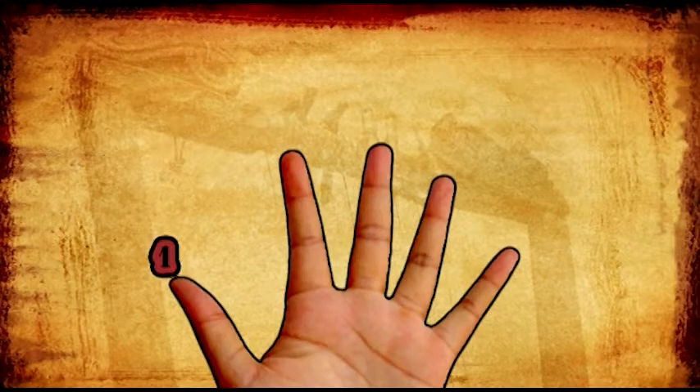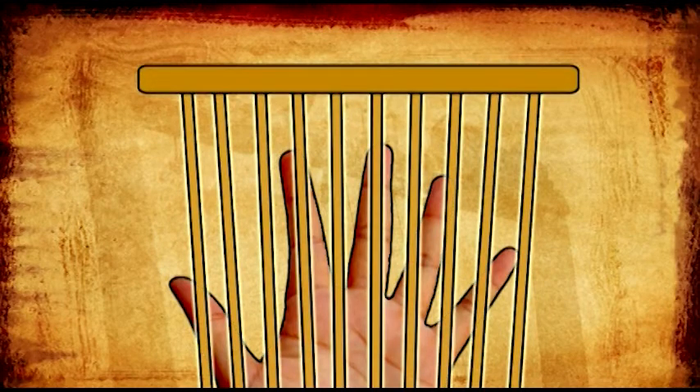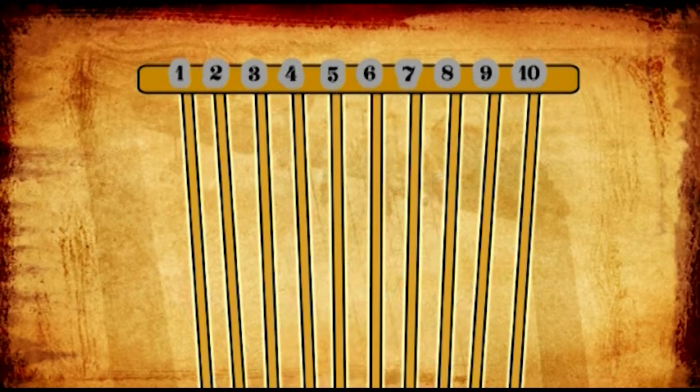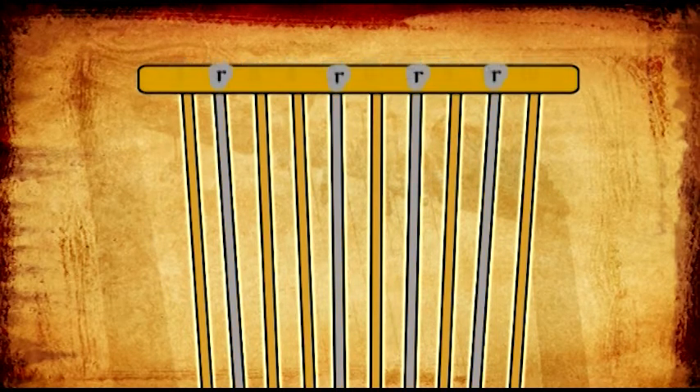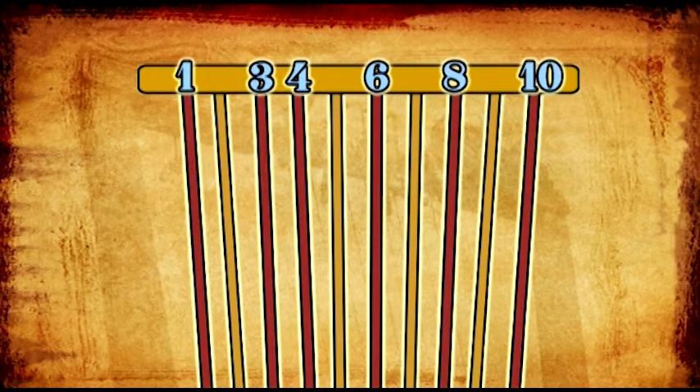The fingers are numbered starting with the thumb at 1. When we play the Bagana, each finger is assigned a specific string. Remember that of the 10 strings on the Bagana, strings 2, 5, 7, and 9 are resting strings and are not played. Strings 1, 3, 4, 6, 8, and 10 are the active strings.